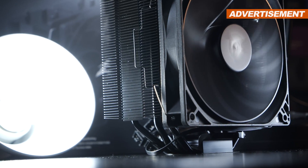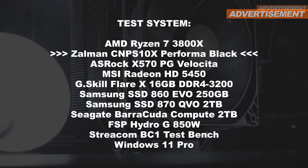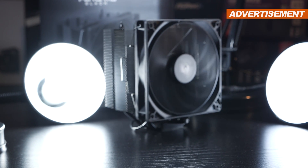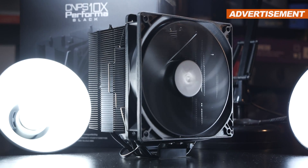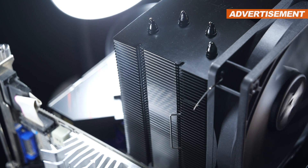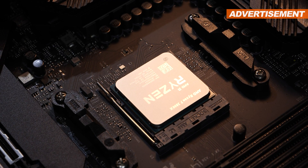Alright, enough beating around the bush. It's time to slap this cooler onto my AMD Ryzen 7 3800X and read out the temperatures. When it comes to raw cooling performance, I have some good news for you. The CNPS 10X Performa Black is doing pretty well and slides in there nicely with competing models, and that's a good thing. I personally find it interesting that in terms of cooling performance, we're not that far off from the legendary Noctua NH-D15. To be fair though, this is also somewhat dependent on the CPU you're testing with — some coolers fare better with certain CPU core layouts than others.